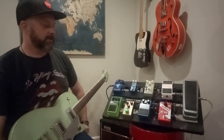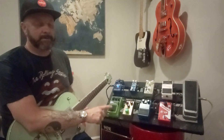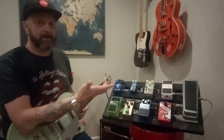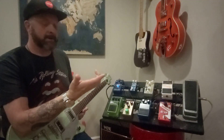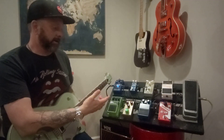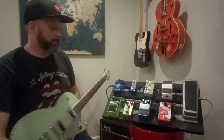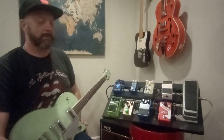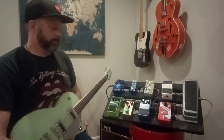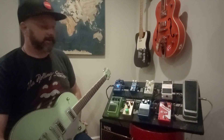Basically I have a Nobles ODR1 — it's one of the newer versions because I can't fathom spending hundreds and hundreds of dollars on one of the originals that are really sought after. Then I've got the JRocket Archer Icon, which is a clone Klon and probably my favorite overdrive.